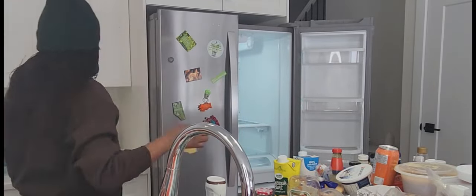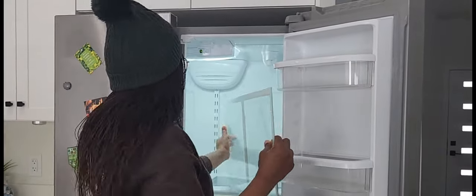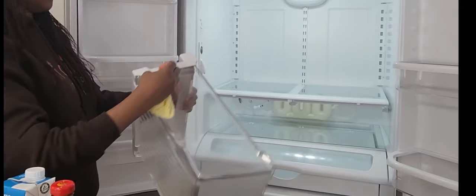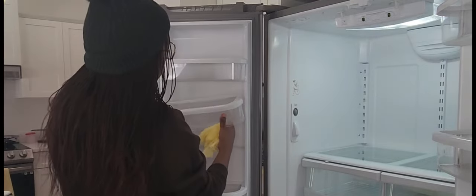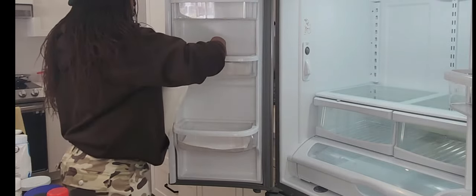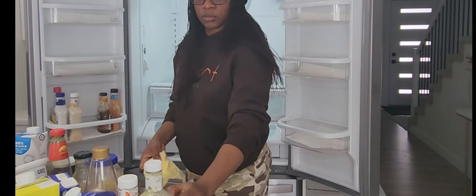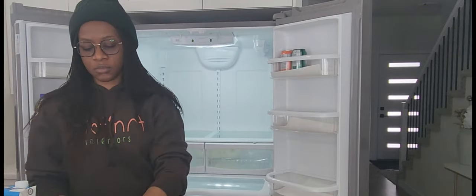I bring out every portion of the fridge, wash it, clean it, and then set them all back in place. I use paper towel to line my fridge to absorb any leakages that may occur. I also wipe clean all the things — bottles, cans, and anything that needs to go back into the fridge — and arrange them nicely.